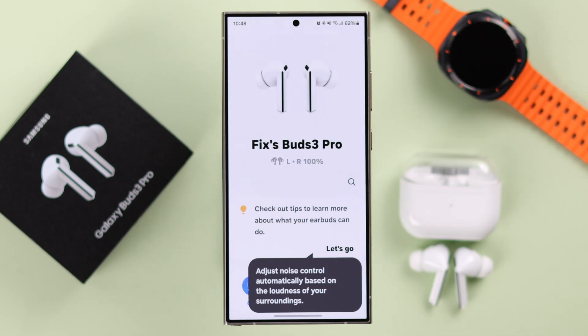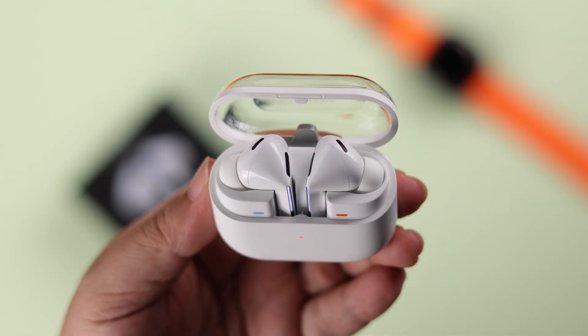So these are the ways you can factory reset your Galaxy Buds 3 Pro. Thanks for watching.